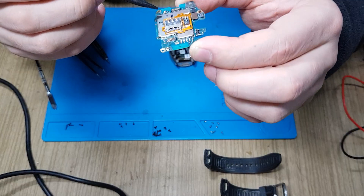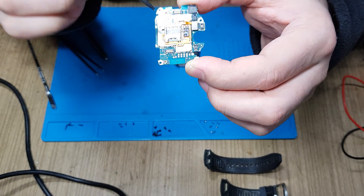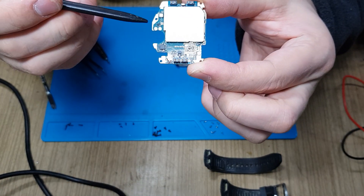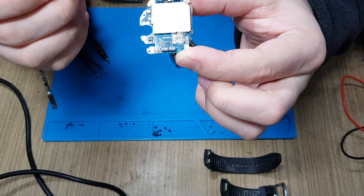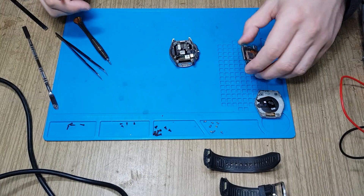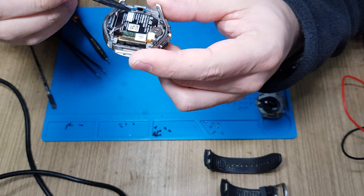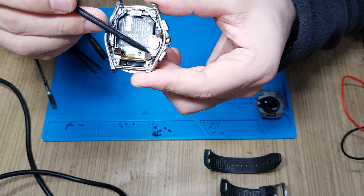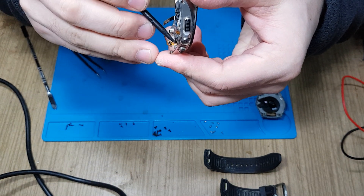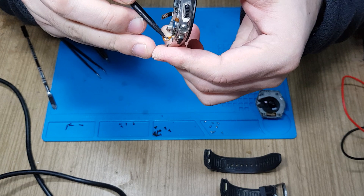It will be interesting — maybe I'll try to remove the shielding and see what's beneath it. The other side doesn't have much to see because of the shielding. This is the power cable — with plus on the inside, I believe, and minus on the outside.